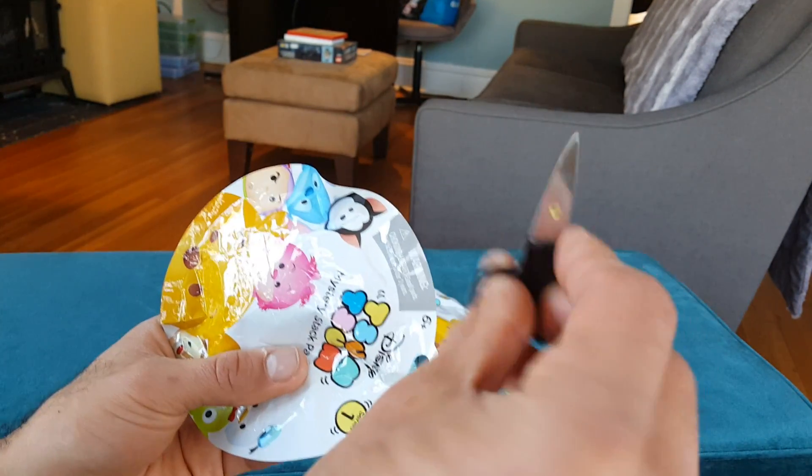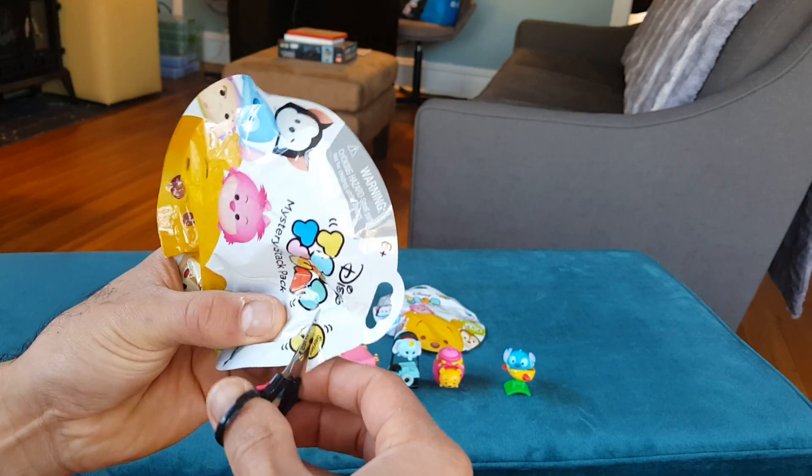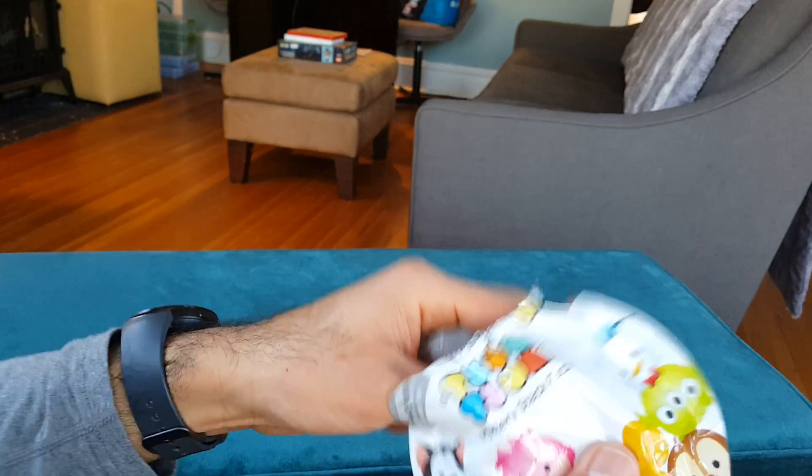I have a little miniature sewing scissors because I couldn't find scissors, and these bags don't have tear strips on them. That's why I have these tiny scissors. Okay, let's see who we got inside here.